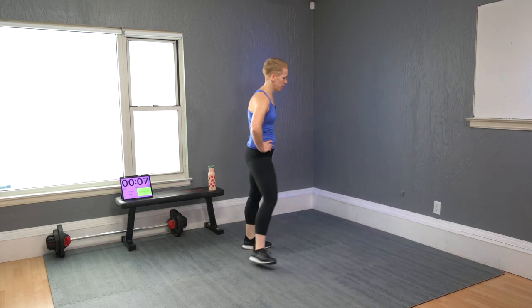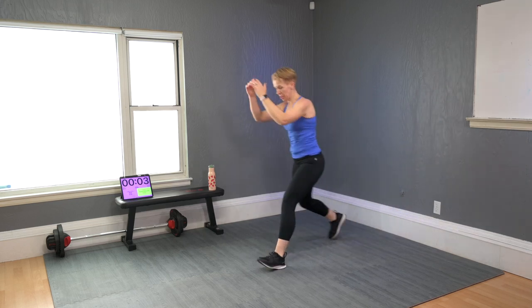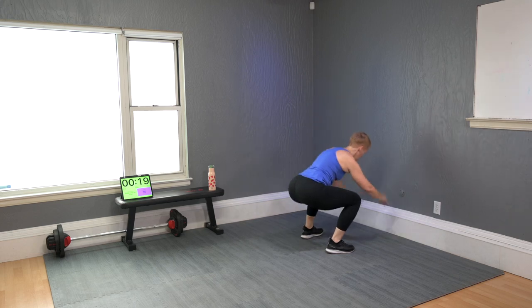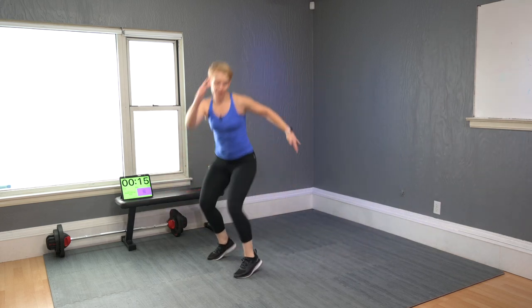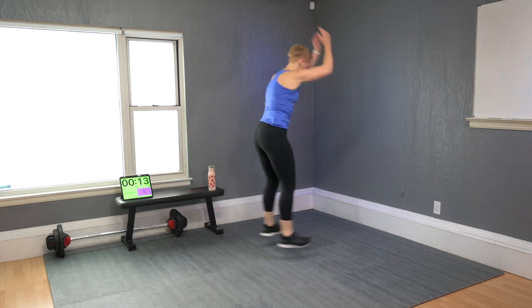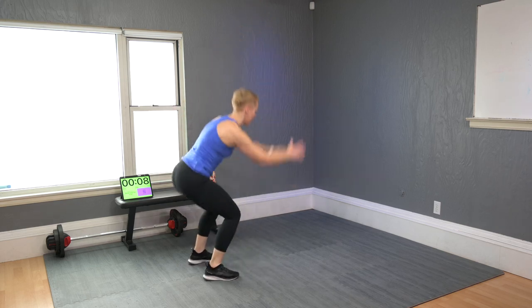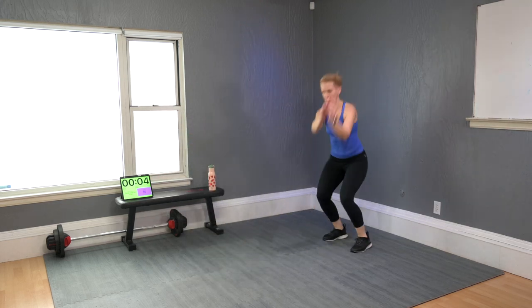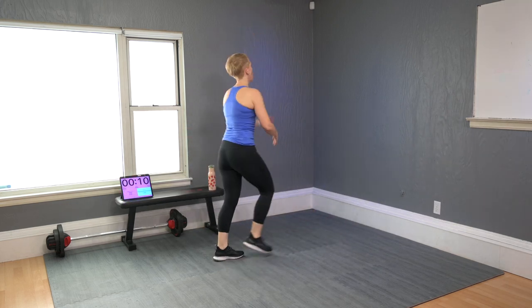Broad jump, turn 180. Non-jumpers: squat and turn, step forward and turn. Jumpers: here we go — twist, turn. Use your arms to get you up to the other side.